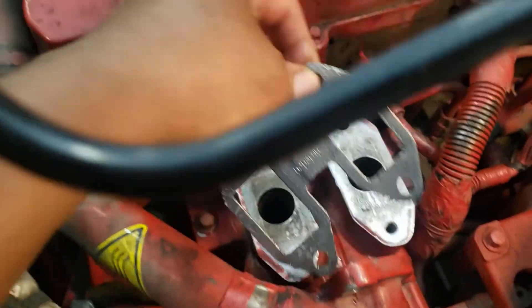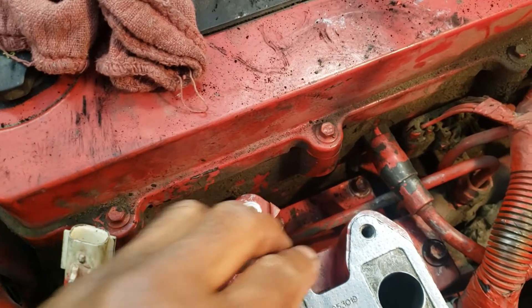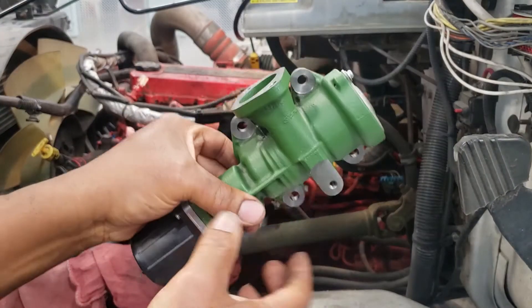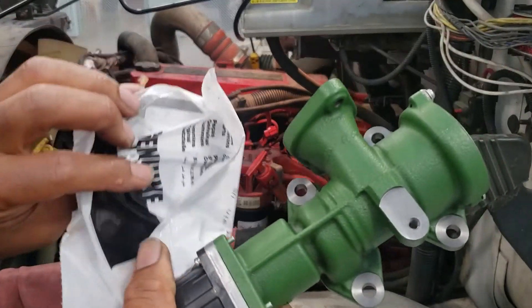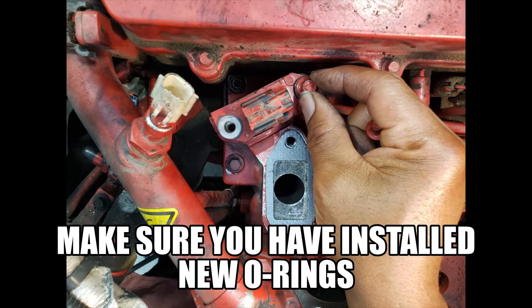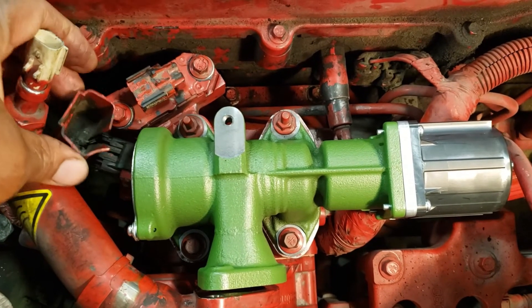I don't want to take a chance of getting anything inside the ports. Now we just put our new gasket on. We have a new EGR valve and it's going to come green — it won't be red anymore. If you want it red, you're going to have to paint it red. Now we go ahead and put the gasket back on and install the EGR valve.